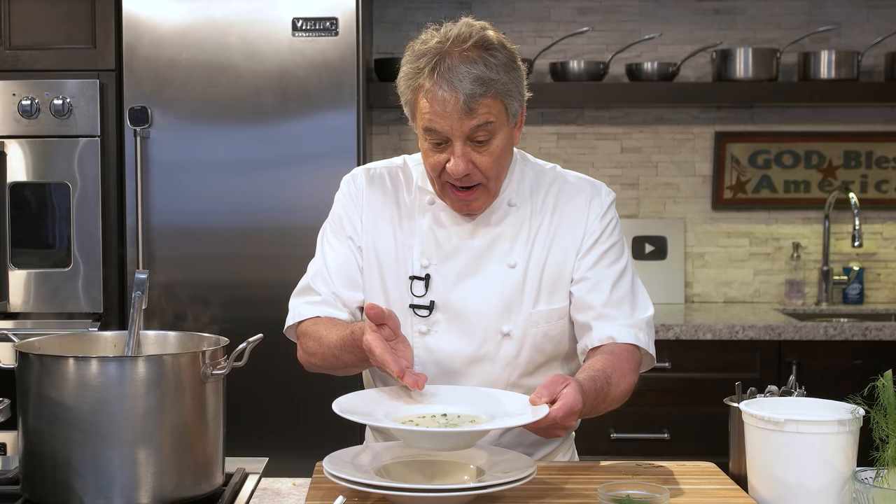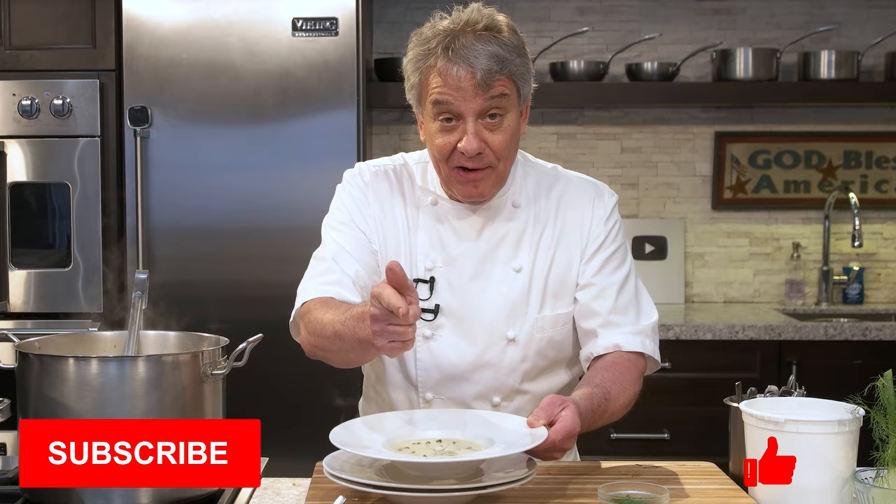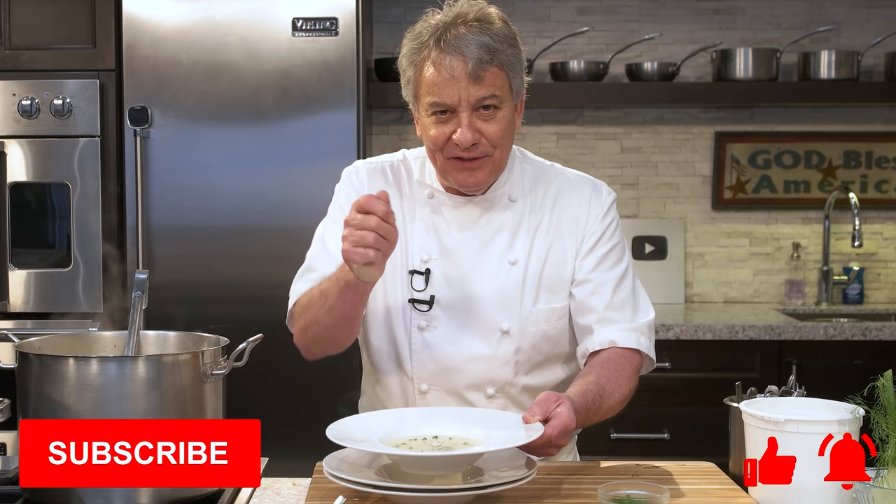I hope you like the recipe. If you like it, please give us a thumbs up. Don't forget to subscribe to our channel, and ring my bell so you get a notification every Thursday when I put up a new video. Thanks for watching — we'll see you next week. Bye bye.